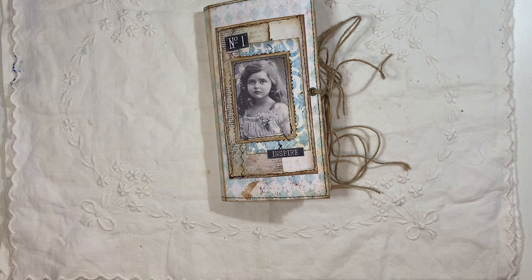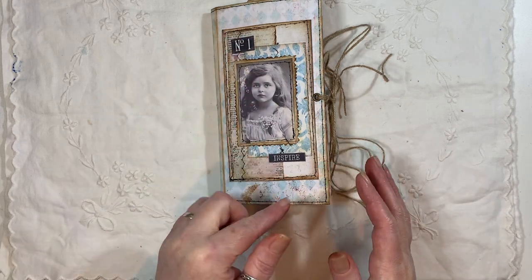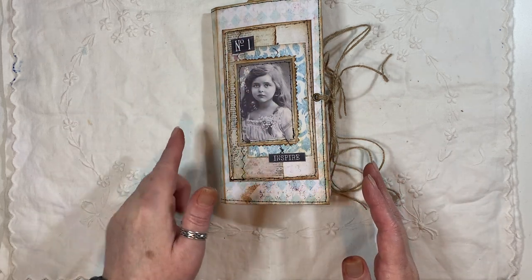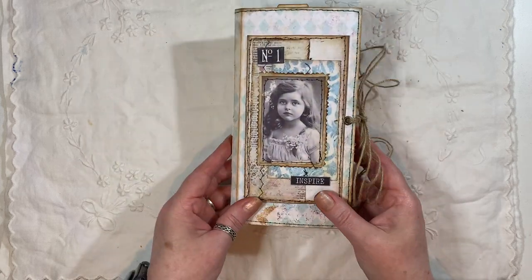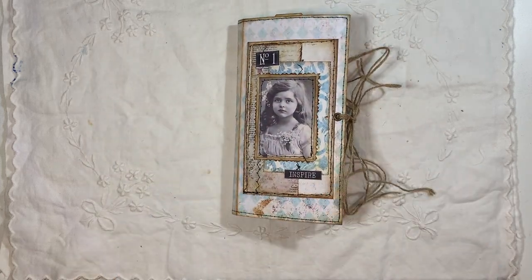The journal measures seven and three quarters by four and a quarter, one signature, 48 pages front and back. It will be listed in my shop if you're interested.